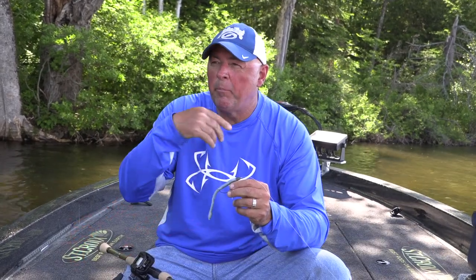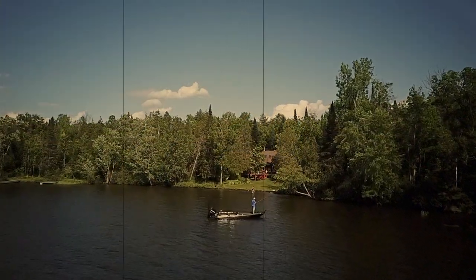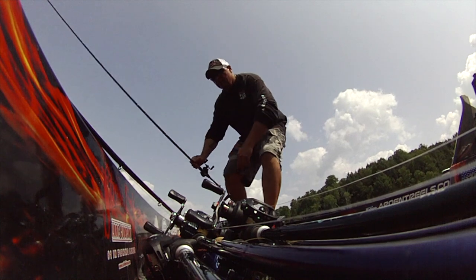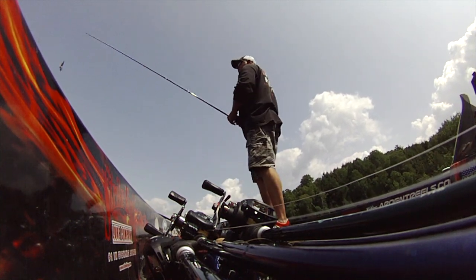I'm fishing all shoreline stuff — picking apart little depressions, trees, bushes, points of rock. I want a slow fall. It's a small worm but it's just another option. The exact same locations I fish when the fish are on a hard bite with a jig or big creature bait, craw bait, flip tube — exact same areas. Just that little slender, toned-down profile is what it takes sometimes, rather than stubbornly throwing that jig all day.